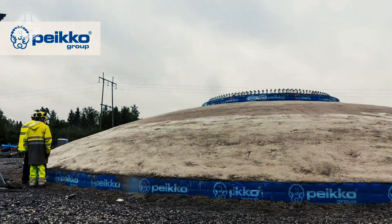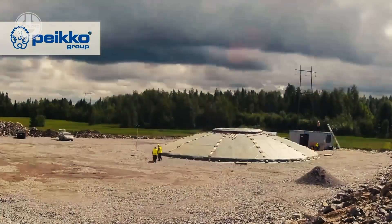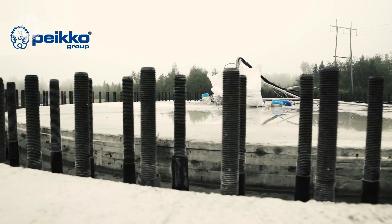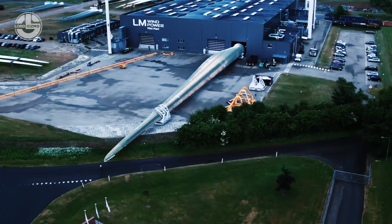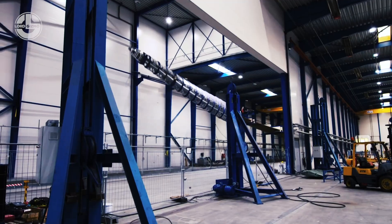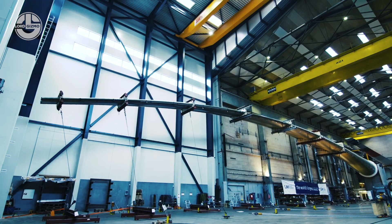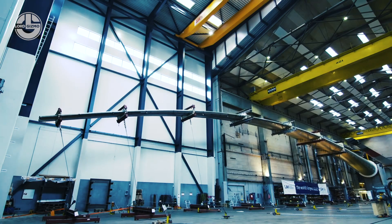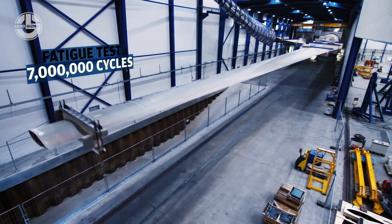It looks like it's done. These types of foundations are the most modern concepts in the engineering world and are the most effective structures yet. This record-breaking blade is amazingly 107 meters long — that's over 350 feet. Workers are preparing it for several strength tests. Weighing in over 11,000 pounds, the blades are vigorously bent for examination. This is done for more than 3 million cycles.